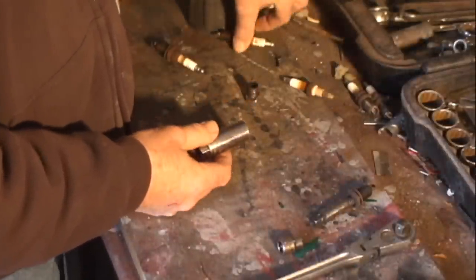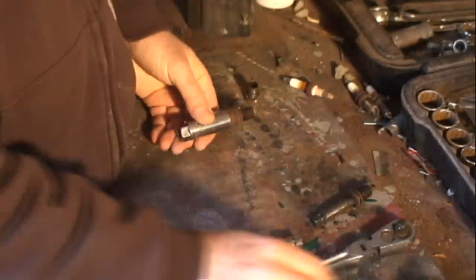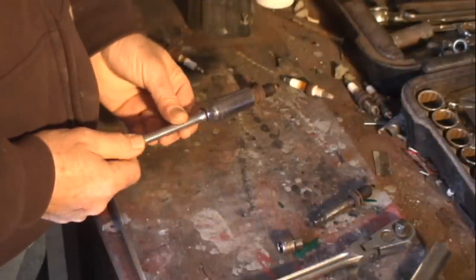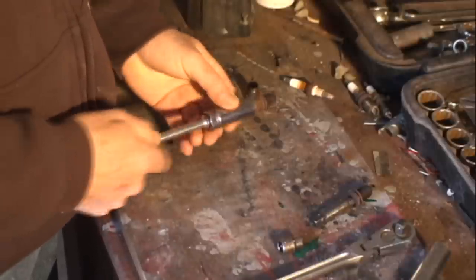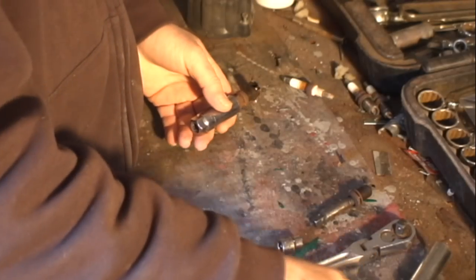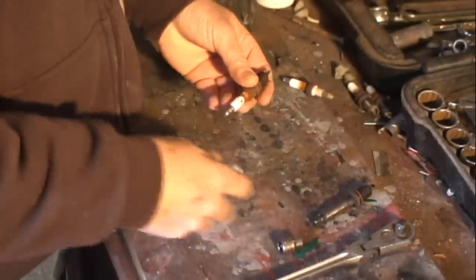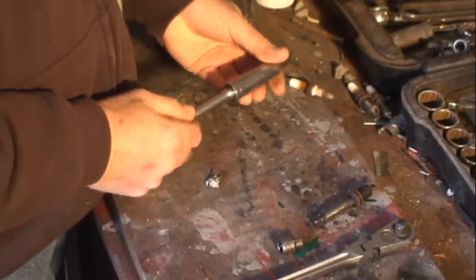I use two different types of sockets when I'm working on spark plugs. One has a rubber boot that holds onto the spark plug — it's useful when starting the plug into the first couple of threads and when removing the spark plug from the last few threads. I use a regular deep well socket when I'm initially loosening a plug or when I'm tightening it up that last few turns.